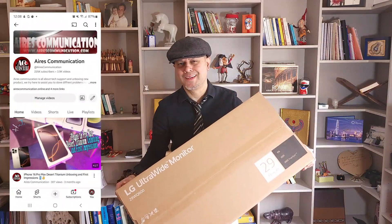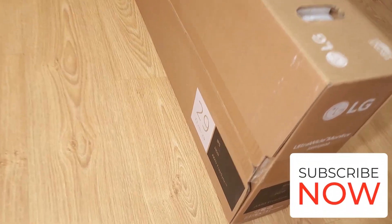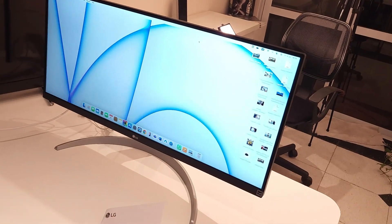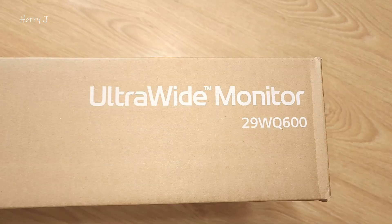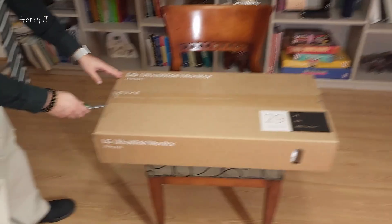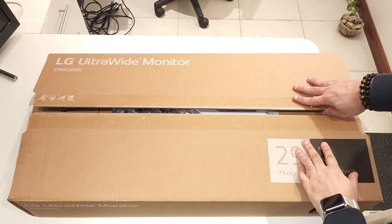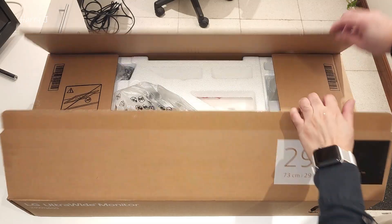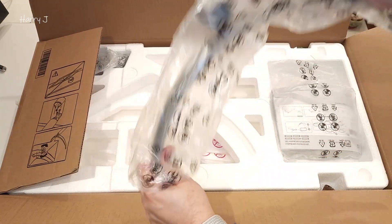You can see the box here — the LG 29WQ600 29-inch ultrawide monitor. Without any further delay, let's cut the packaging and see what we have inside the box. We have one stand, let me take this off.